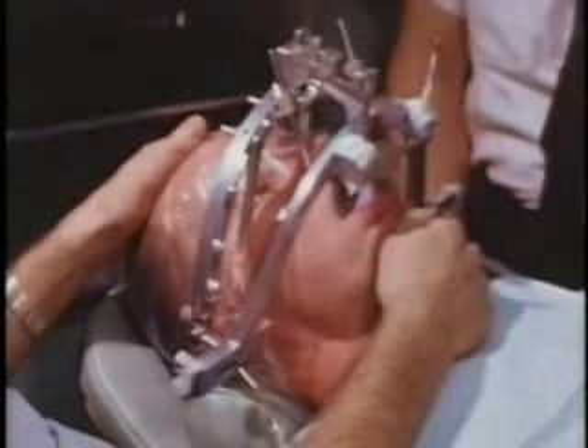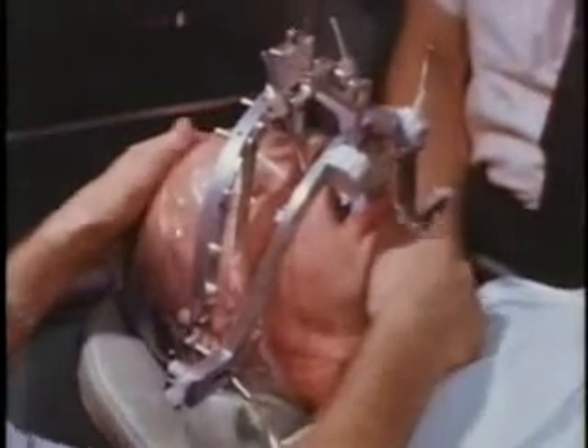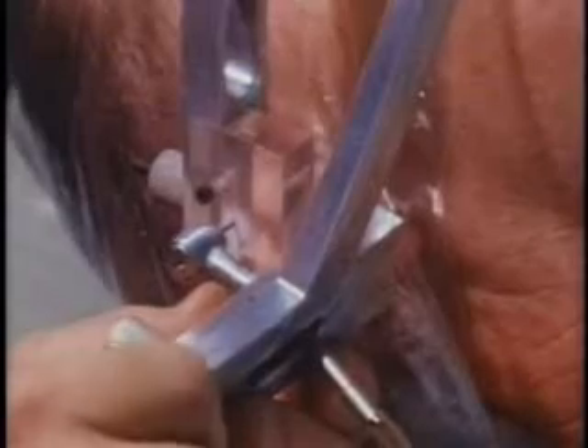The mandible is again placed in centric relation in preparation for recording the movements of the hinge axis. With the mandible in centric relation, the two axis drills are made to penetrate their associated recording blocks at a predetermined depth as indicated by calibrations on the turbine carriage. The turbine carriages are locked when the drill tips are precisely at the standardized distance of 220 millimeters apart.